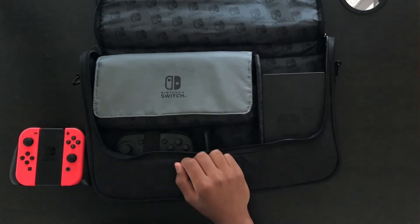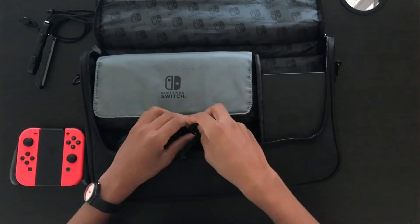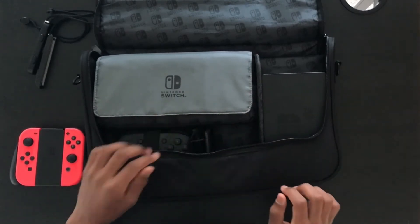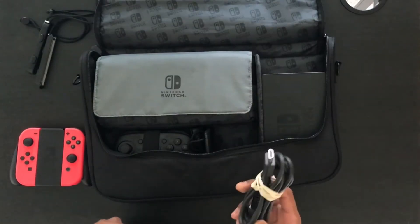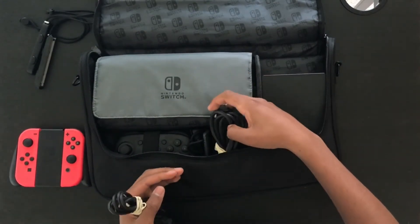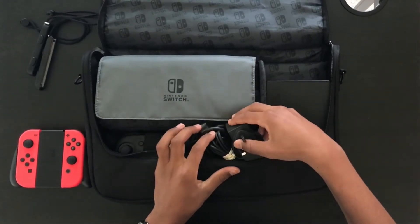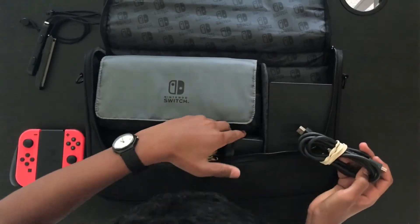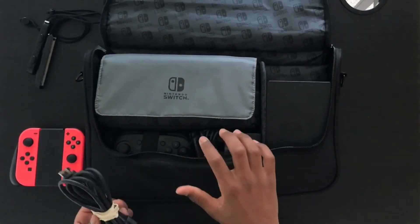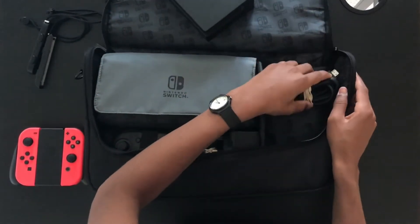If you want, you can also put the Joy-Con straps inside if you like taking those with you. I only need two because I've only got two Joy-Cons inside the case, so I'll just slide those in next to the Pro Controller. Obviously you'll need the power brick and the HDMI cable to connect to a TV. So all you've got to do is slide the HDMI into this space here as well as the power brick. The only problem is it's really really tight in my opinion to fit — sometimes I put the power brick here and then put the HDMI cable underneath the dock and just squish it inside there.